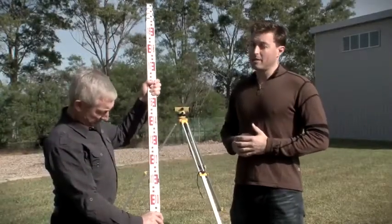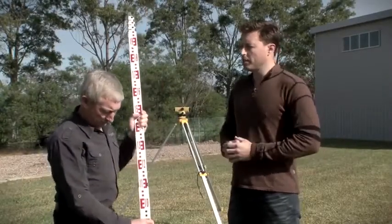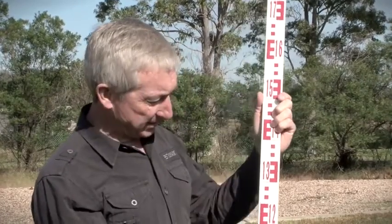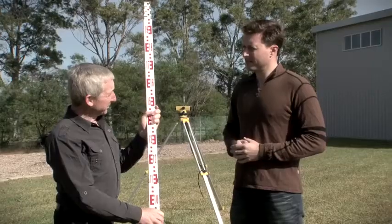We're at Narimba College with O10 head teacher Dave. What are you going to be showing us next? Jason, I'm going to introduce you to the staff and how to take a reading from the instrument we've just levelled. This is normally a two-man process on site. Would you like to give me a hand?